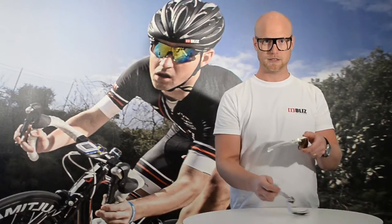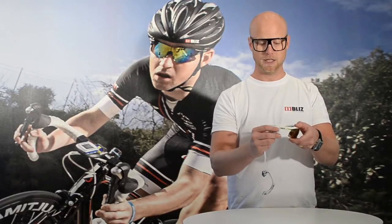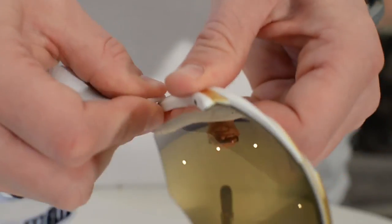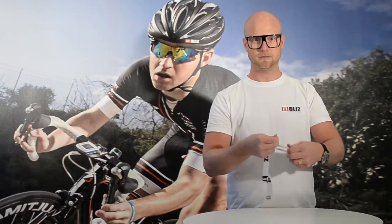This product can be worn with a strap. It's not included, but you can put it in the side like that, and you just click it in and take it away like that.